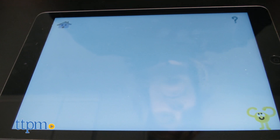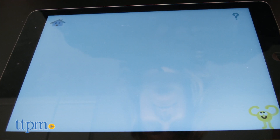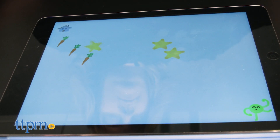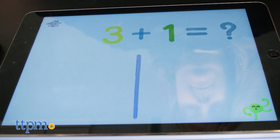Ten Fingers is all about helping children become familiar with numbers and addition. Kids can explore by placing a number on the screen and seeing what happens. They can also touch the screen with their fingers. Another mode asks kids to solve simple addition equations by placing the correct number on the screen. This app is for ages three to six.